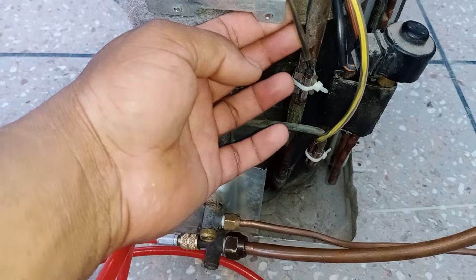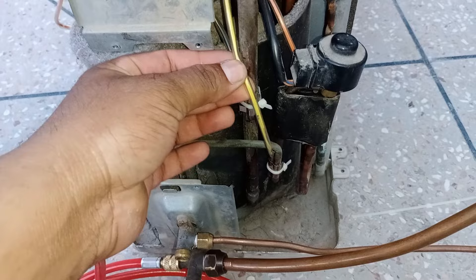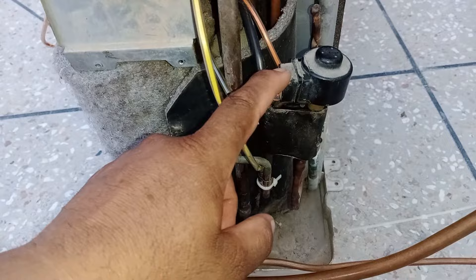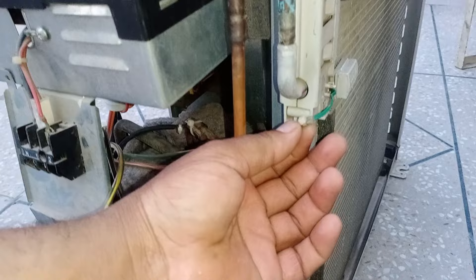The black thermistor is for the return pipe or suction pipe. The yellow thermistor is a special one — in models with 4 thermistors, this yellow thermistor is not present, so that pipe will be vacant. It measures the temperature when the expansion valve expands and cools the refrigerant. The orange thermistor is installed with the condenser pipe before the expansion valve. The green wire thermistor measures outdoor temperature, attached to the condenser with a plastic clip. The pink thermistor is attached to the compressor discharge pipe. I will now screw the cover back and check how it works.